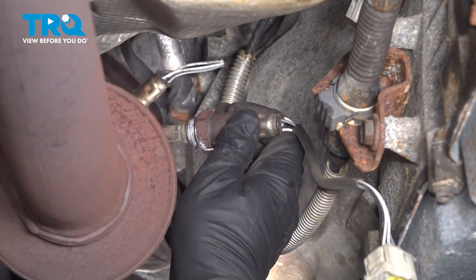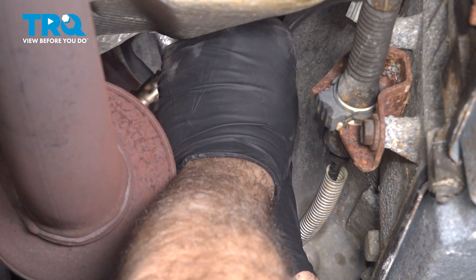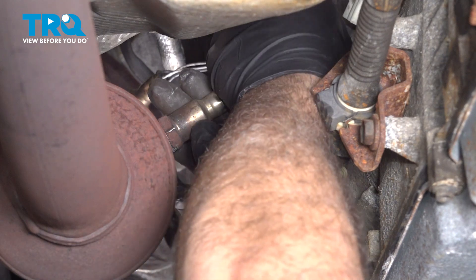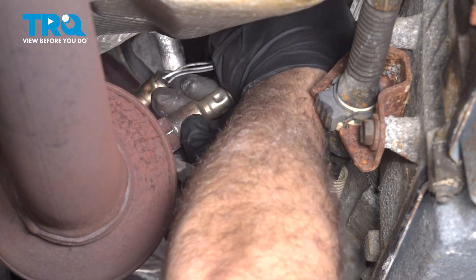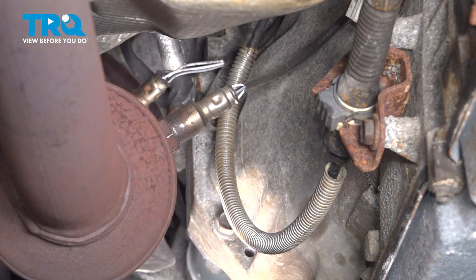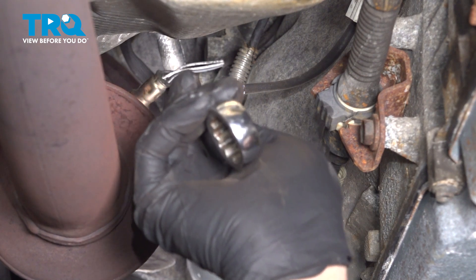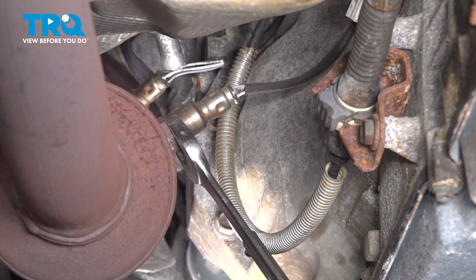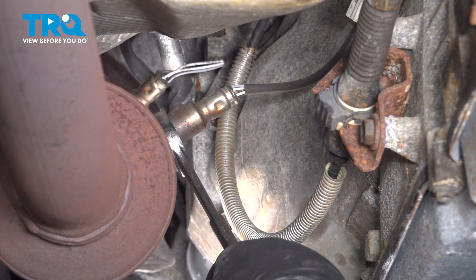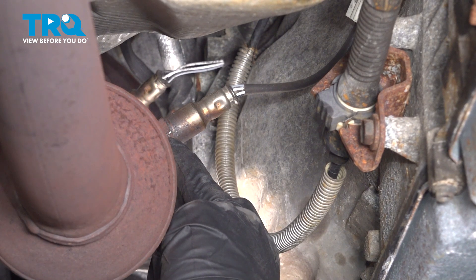Install the new sensor — we have some anti-seize compound on the threads. When installing, make sure you spin the wire with the sensor so it doesn't bind up. Thread it in as far as you can by hand. The washer is a crush washer, so once it bottoms out you'll feel it start to compress and crush as you tighten it, completing the seal on the catalytic converter. Make sure it's good and tight with no gap around the gasket.